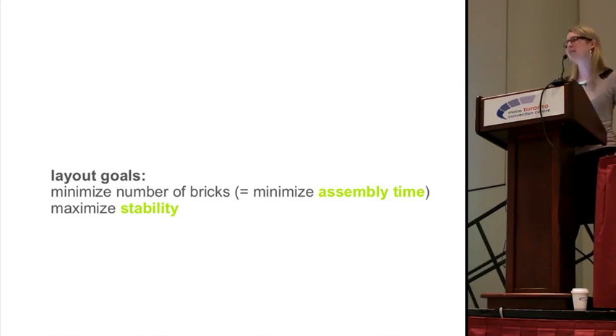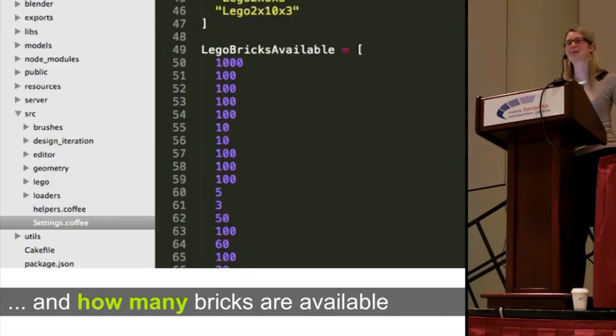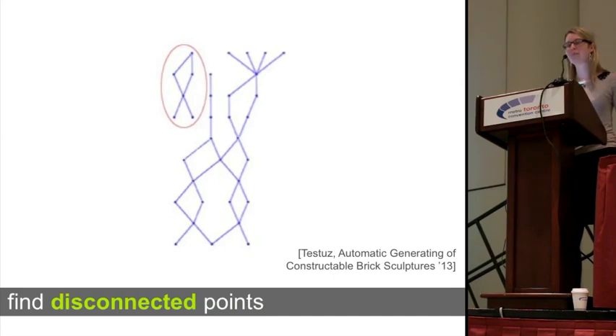Before layouting, users can define in a settings file which kinds of bricks they have, and if they like they can also define how many they have. For layouting, we build on a layout algorithm proposed by Testos in a recent EuroGraphics paper. It first creates a random brick layout, then creates a connectivity graph of the current brick layout. Based on the connectivity graph, the algorithm can easily identify parts that will fall off, then re-lays out that area and starts the connectivity check again.